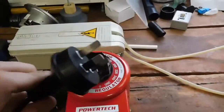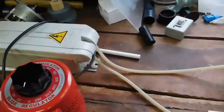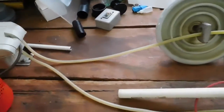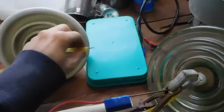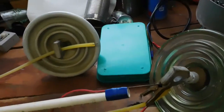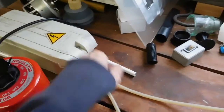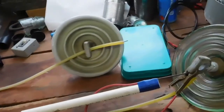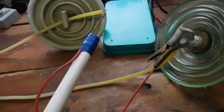The first rule is always have it unplugged before making modifications or before touching anything with your bare hands. The second one: when this is running, do not touch the live terminals, because neon sign transformers kick out 12,000 volts — this one's only 7,000 volts, but you'll certainly know about it.